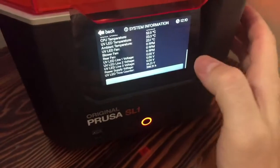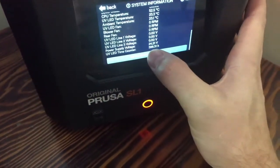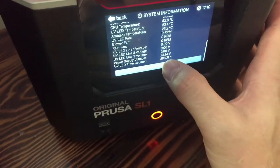I'm going to show you the printer now and we'll get into how we're going to go about this process. I'm going to show you the system information page. You can see here on the bottom, UV LED time counter — it says 398.31 hours.